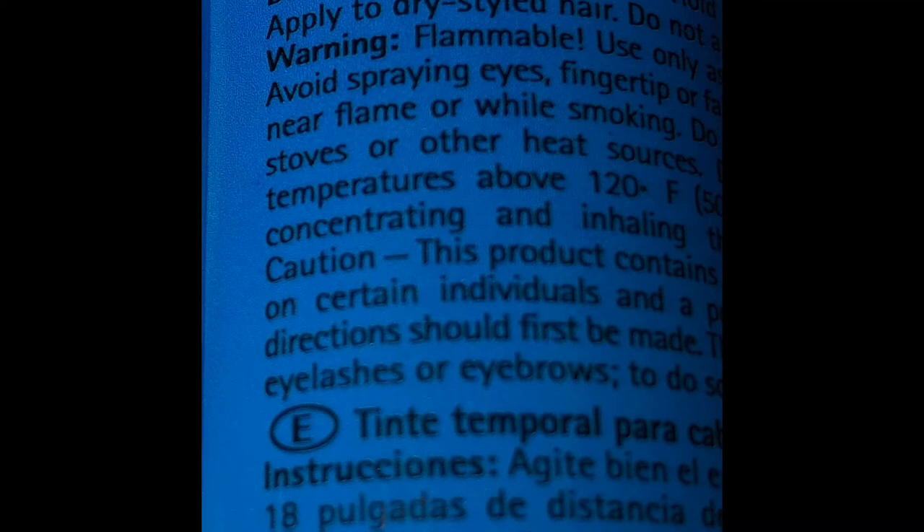Use it in a closed room where others are not present. In other words, when applying this instant hair dye spray, you should use it in a room by yourself. You don't want to use it around kids and other adults because the smell is horrible. Lock yourself in the bathroom or a room, wear a mask, and apply this instant hair dye.